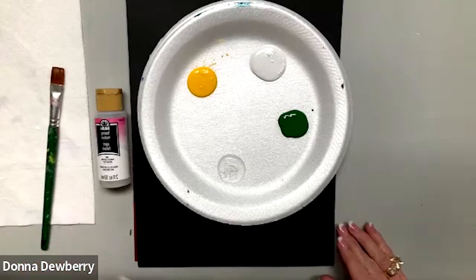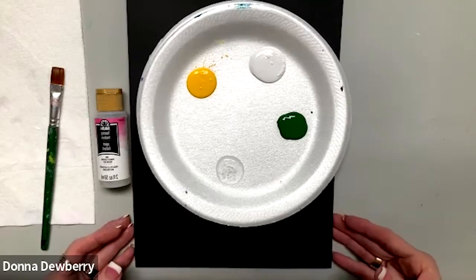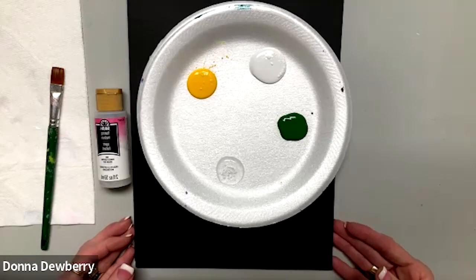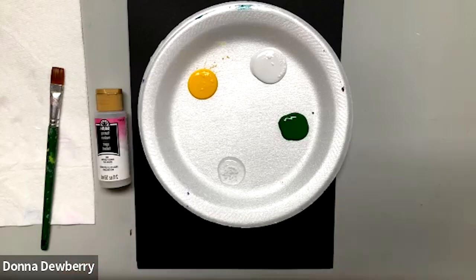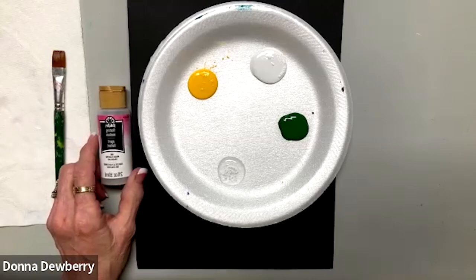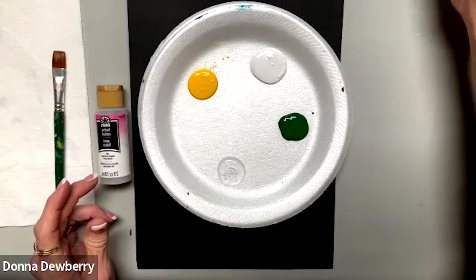Welcome to another Practice Strokes. Today we're going to do a daffodil. We sometimes call it a dandelion or a daffodil — it's a daffodil. I sometimes say it wrong, so if I say that during the painting, just realize it's me.